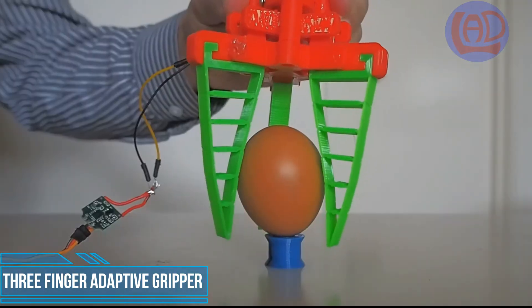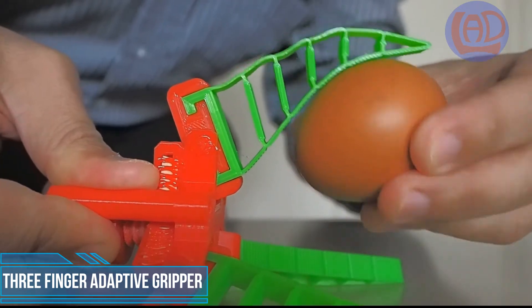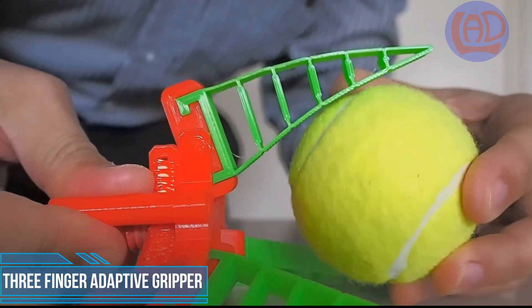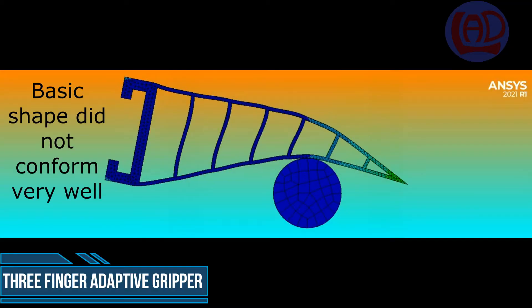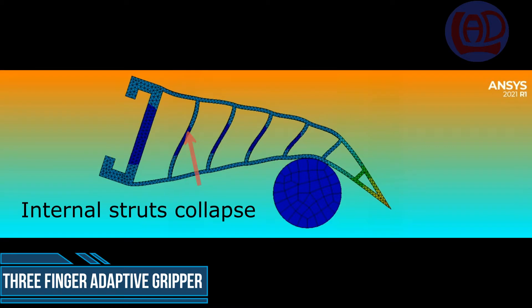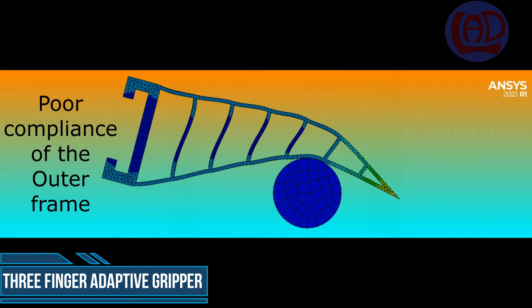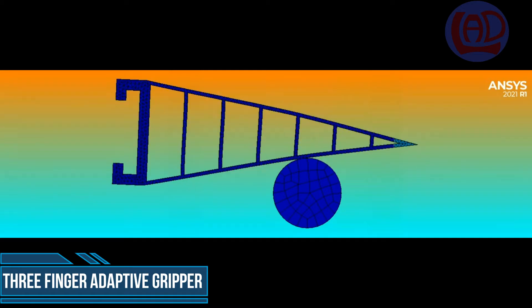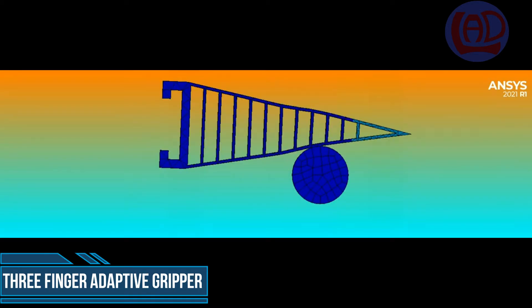For those of you who are interested in the designing process of this gadget, this is how I came about establishing the shape, the thickness, and the number of struts. A quick simulation of the basic concept revealed a tendency for the internal struts to collapse and the outer frame to twist. It didn't seem to conform to the shape of the object quite well. Too many struts made it quite rigid with poor traceability of the object.